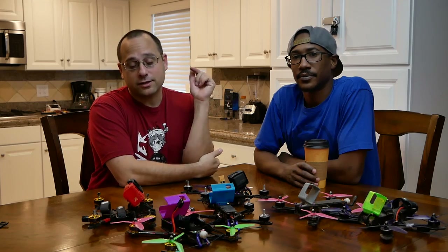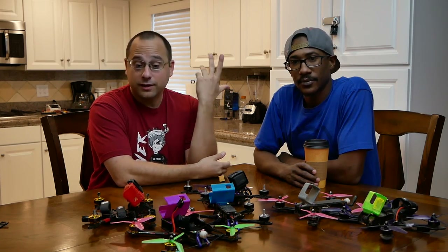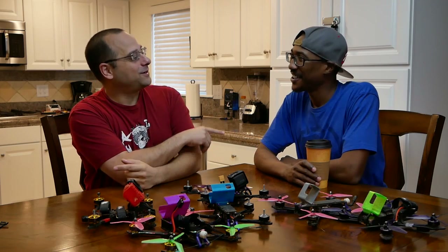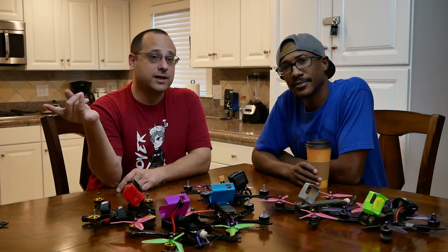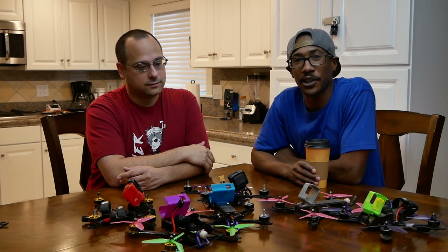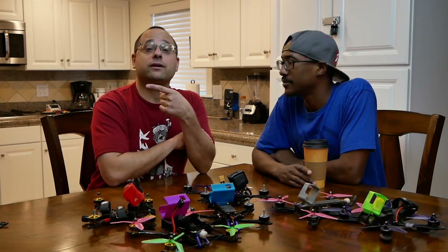That's going to do it for our roundup of all these frames. There are links to all the frames down in the video description if you want to find out more or buy one. Thank you, Cricket FPV - you're getting better and better at freestyle and I'm not just saying that. Thank you guys so much for watching. What do you think of these frames? Have you had a good or bad experience? Tell us in the comments, and post any tips that made a frame stronger because somebody else out there might need that exact same point.